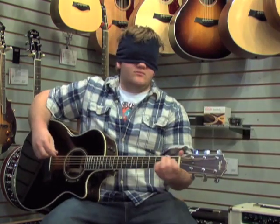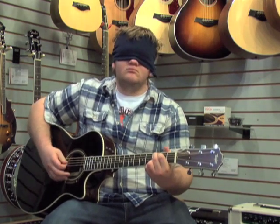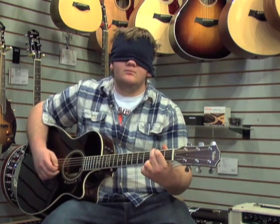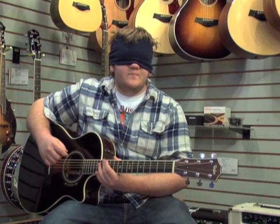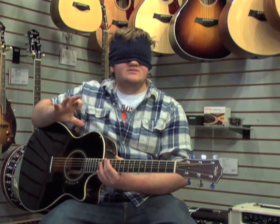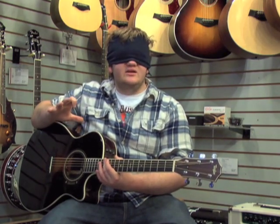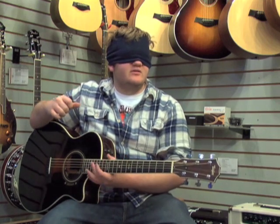Okay Brian, let's get started — here's guitar number one. What do you think? It's really well balanced and I do like the brightness, the tone, and the way the overtones work together to give it that kind of sweet sound to it.